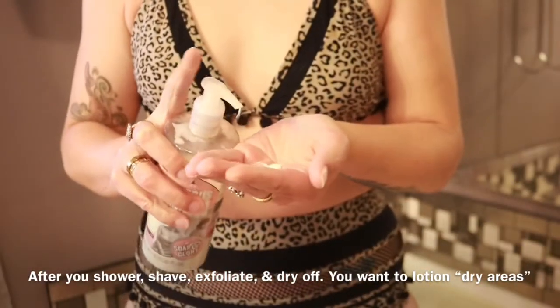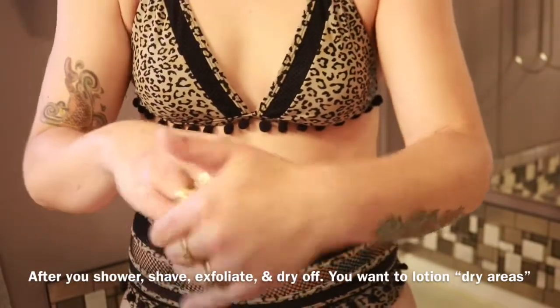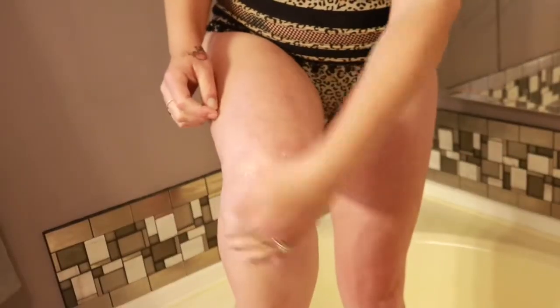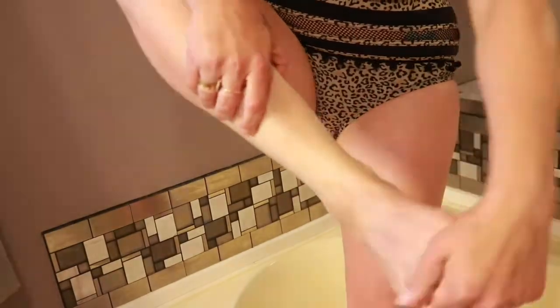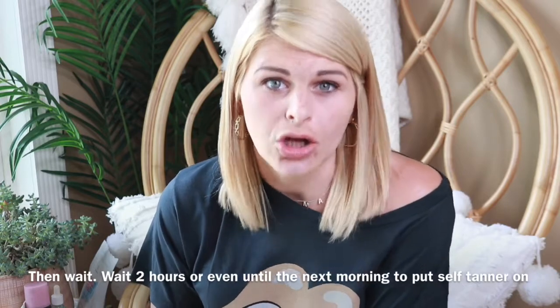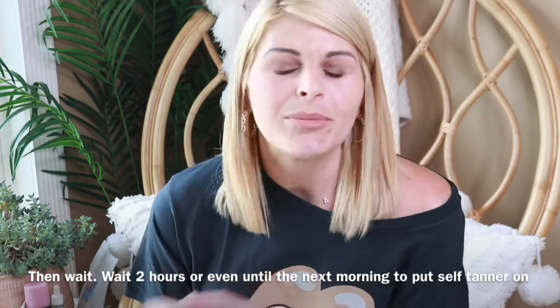Now that you've exfoliated, you need to apply lotion — it doesn't matter what kind. Especially focus on dry areas: your elbows, hands, feet, ankles, kneecaps, and behind your knees. After you lotion, you can wait an hour, two hours, or even until the next day. Give it a little time to let your pores close — in a hot shower your pores open up fully, and they need time to close back. I normally wait until the next day before applying self-tanner.